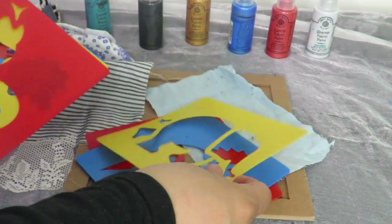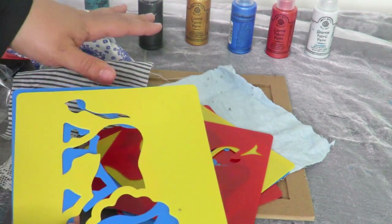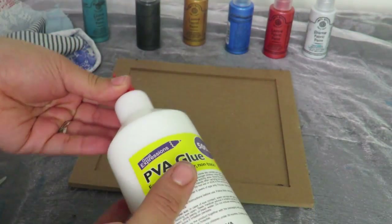I've got here a range of stencils and they can pick out the stencil they wish to use. Then we're going to be using the lovely fabric paints and we're going to be creating a lovely art piece.